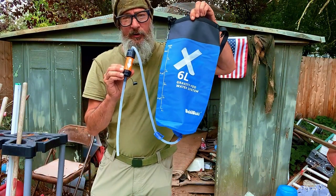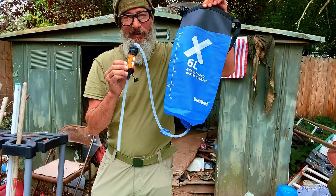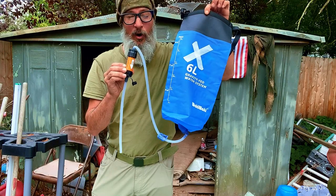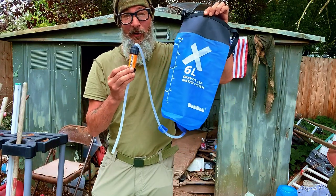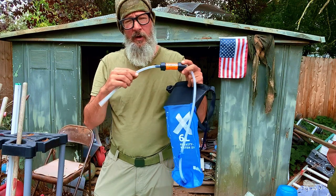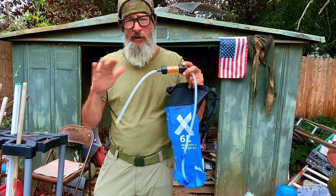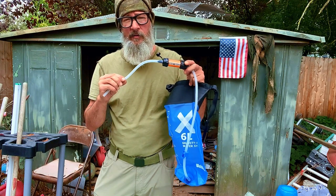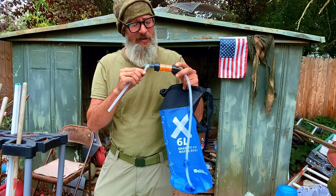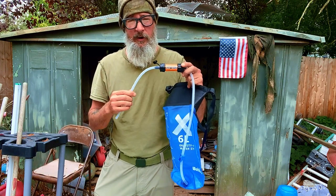You now have a gravity-fed water system with a Sawyer Mini inside of it. These Sawyer Minis are said to do 100,000 gallons of clean, fresh water — that's going to outlive you. I did an interview with Travis from Sawyer Water Filters — you can watch that interview here. Fascinating information. They do incredible work, literally saving lives all over the world, giving out their Sawyer filters. I believe it's like 99% of all profit goes to charity. Great company.